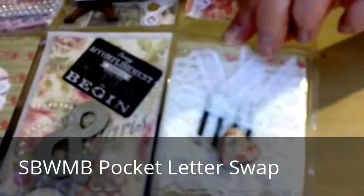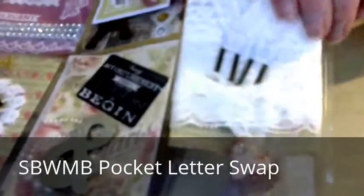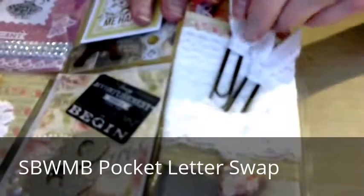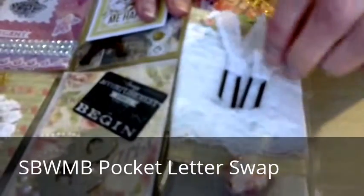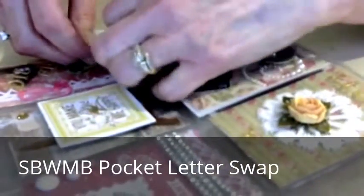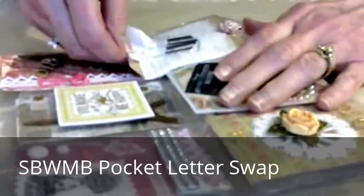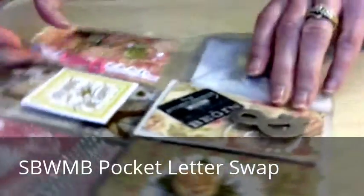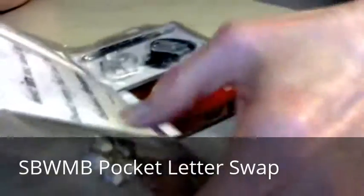The next piece is a card wrapped all the way around with lace. I also put some little paper clips that have lace on the top of them. That card is just something for her to use in her projects. On the back of this one, I put a little wood piece that I had embossed with silver and gold.